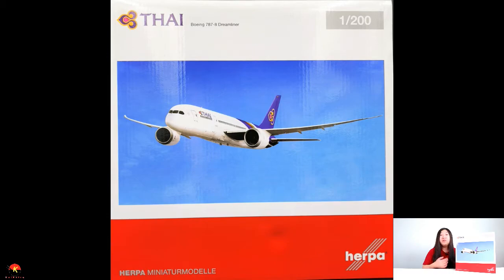Hey everybody, Kaiden here. Today I have the Herpa Thai Airways Boeing 787-8 Dreamliner in 1:200 scale, recommended for ages 14 and up. I'm really excited to do an unboxing and review of this aircraft, so let's go ahead and check it out.